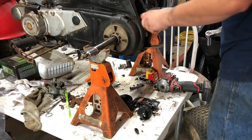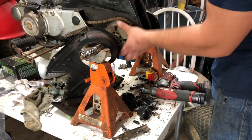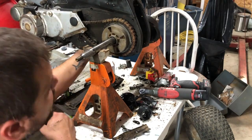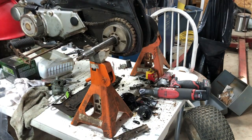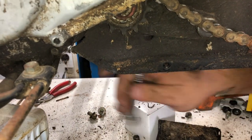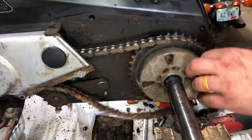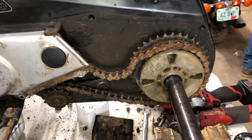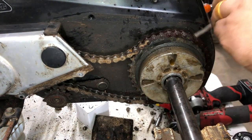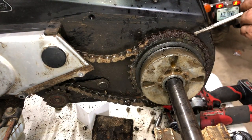The axle itself looks straight and true and that's a really good thing. We removed something similar to a hitch and now we can see just how nasty this chain is. A little side note to prepare you: the chain tensioner bolts are just ignorantly tight — really tight, like diesel truck tight. I'm not sure how they didn't strip out the bolts, but they were definitely that tight now.